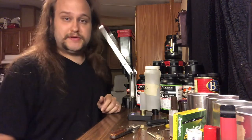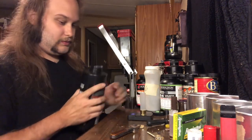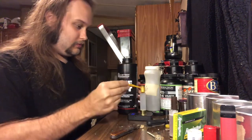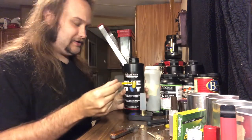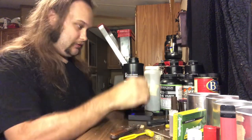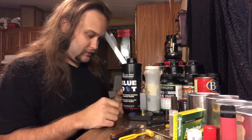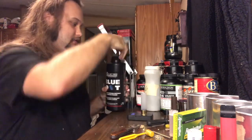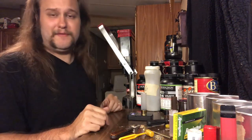Another powder you could use if you don't have Longshot: Blue Dot. Just 34 grains of Blue Dot — actually I'm going to load 32 grains because I like my loads running a little bit slower. With lead, the load patterns better the slower it is, generally. There we go — 32 grains. You could also roll-crimp these too; you don't have to fold-crimp them.